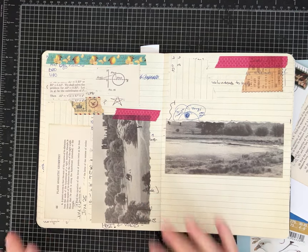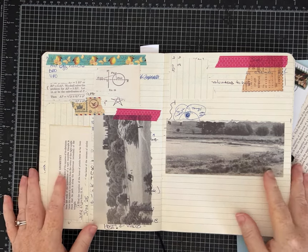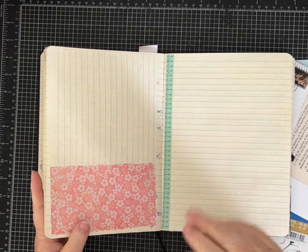Hi everybody, it's Pam with Silver and Sparkles and I am back with some of our junk journal page ideas. I did that little poll, thank you guys so much for giving me input.